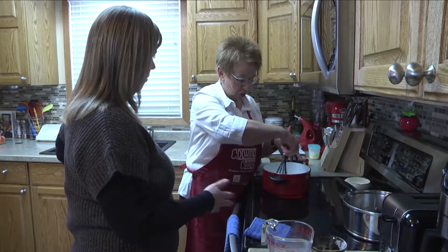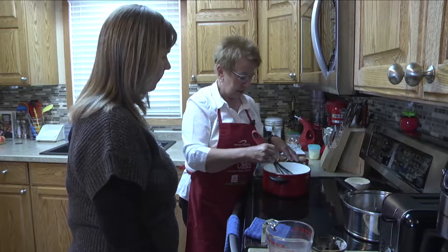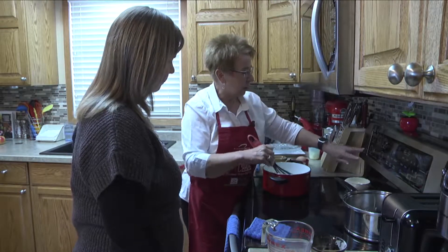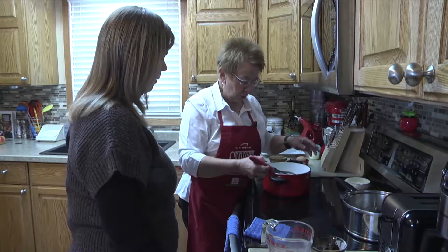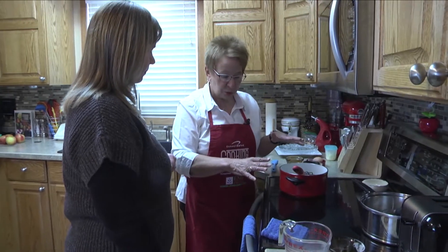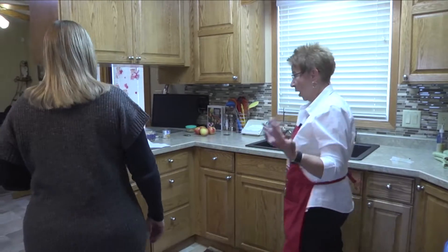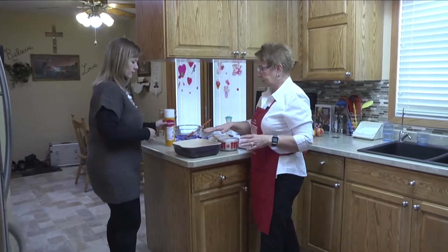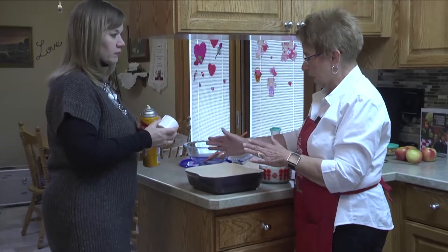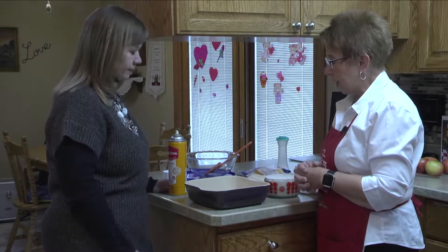Do we want this to boil to get it to thicken? Yes, it's going to come to a boil to bring that flour — the thickening agent — together. We're going to come over and put our rice in an eight-by-eight or nine-by-nine pan. This one is a nine by nine — nice and deep. We're going to spray that pan.